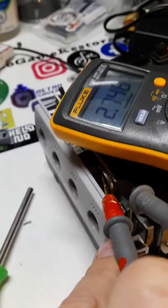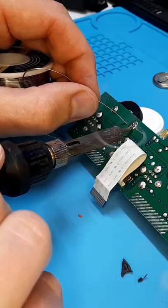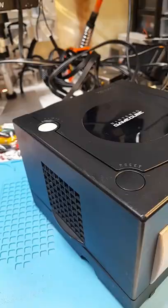I also noticed that the little timekeeper battery was going flat, and that the fan was super dirty. Rather than soldering in a new battery, I soldered in a battery holder. That way, if this battery ever goes flat again, the next guy doesn't have to do any soldering — he just pops it in. With a new battery and a clean fan, I reassembled it.